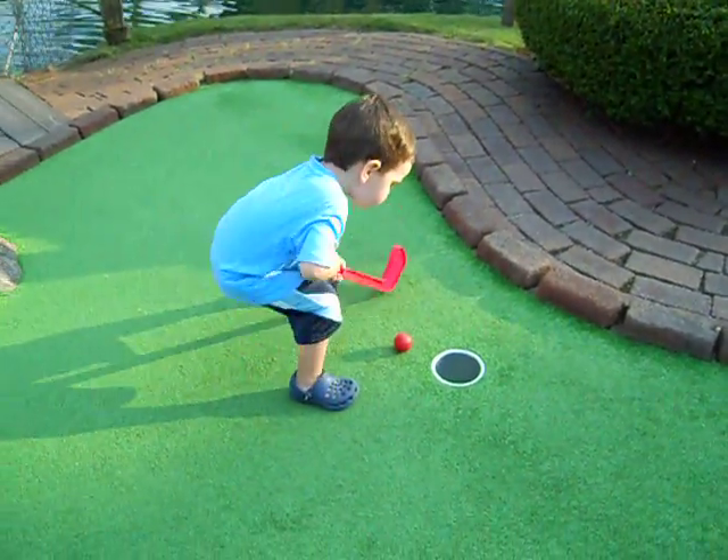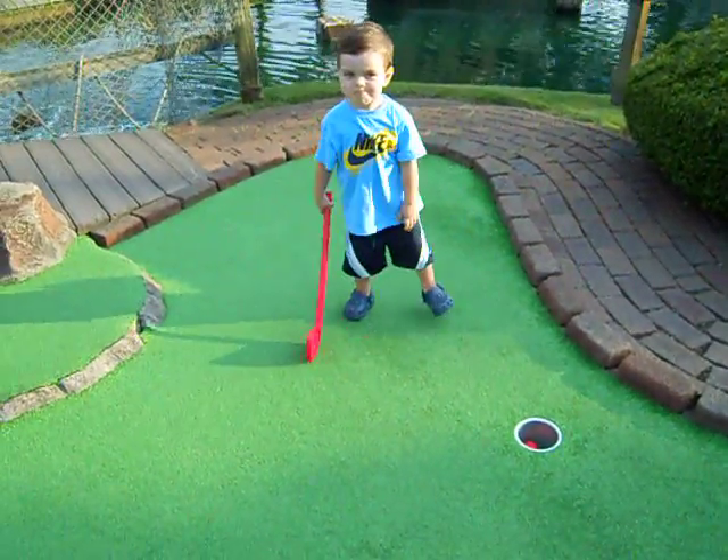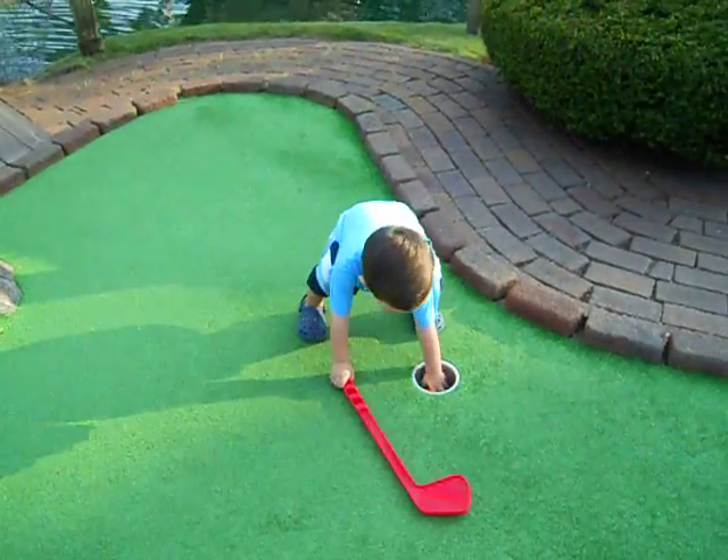Oh, almost, buddy. Woo! Yay! You did it! Gotta get it out now. You gotta get off the green, Jimoula.